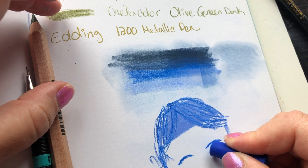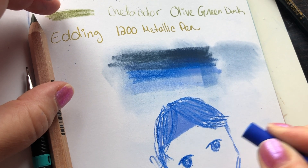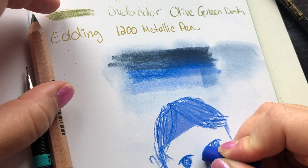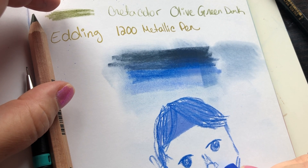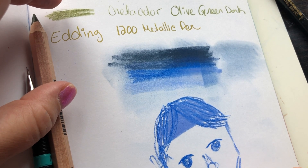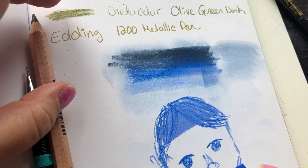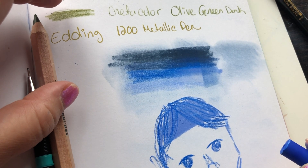I used to practice traditional oil painting and that's actually what I was really good at. But because I didn't have the space, I wasn't able to do it anymore — you need a well-ventilated area and space for your paintings to dry. The only time I used oil paint was when I was in school, and I'd love to get back into it.